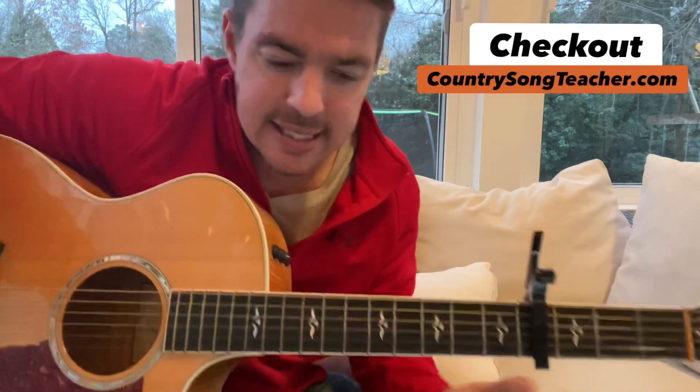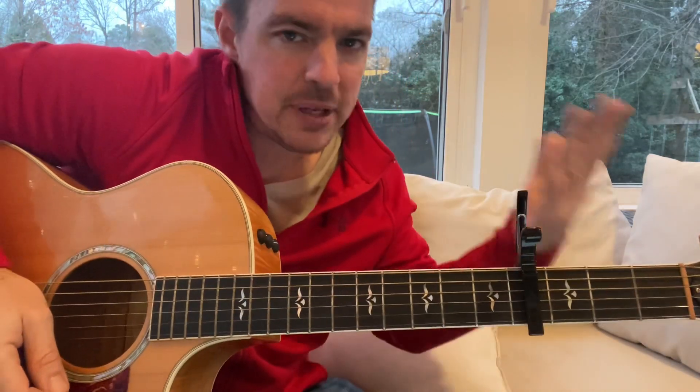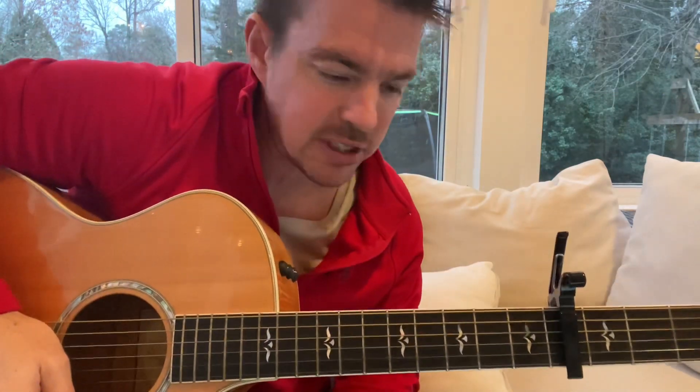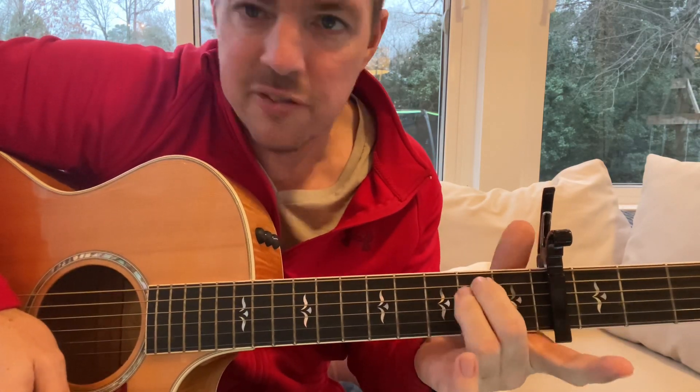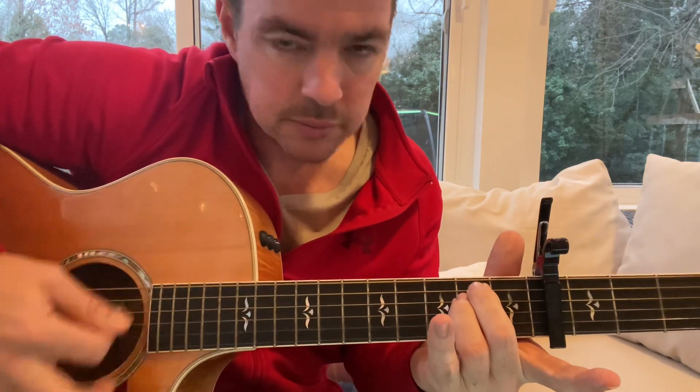It's going to go G to D to E minor to C over and over. We're going to work on a few fun little strumming patterns. First, welcome — if you're new to the country song teacher nation. For a G chord, lock into the two bottom strings and all six. A D chord: second fret, third and bottom second string, bottom four. An E minor: fifth and fourth, second fret. And a C chord: two, four, and five.